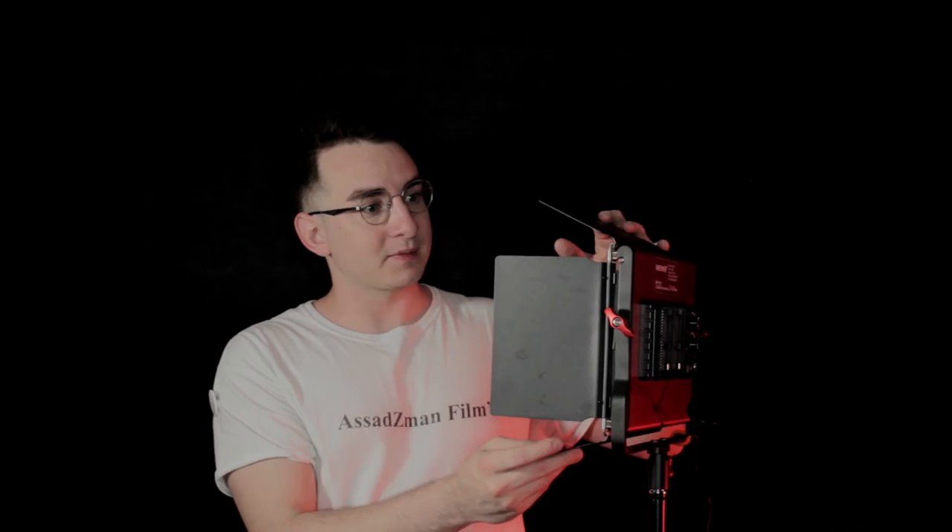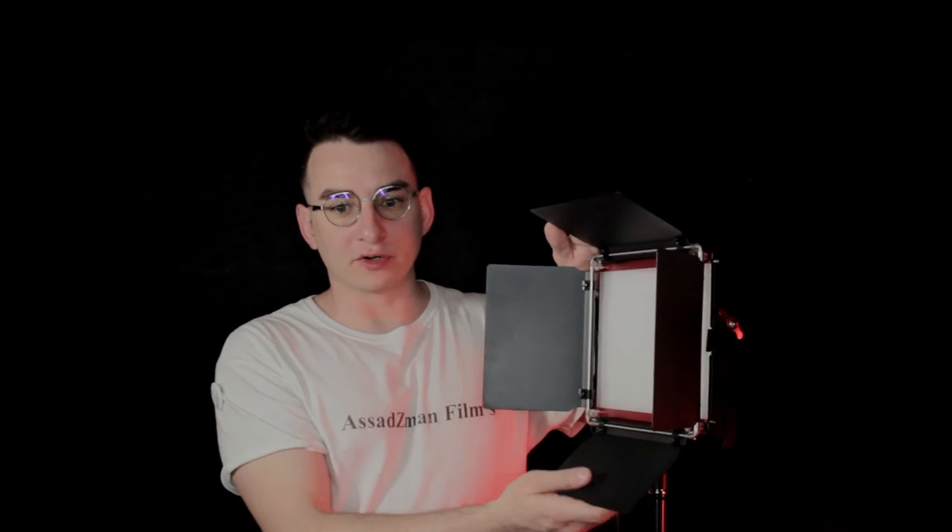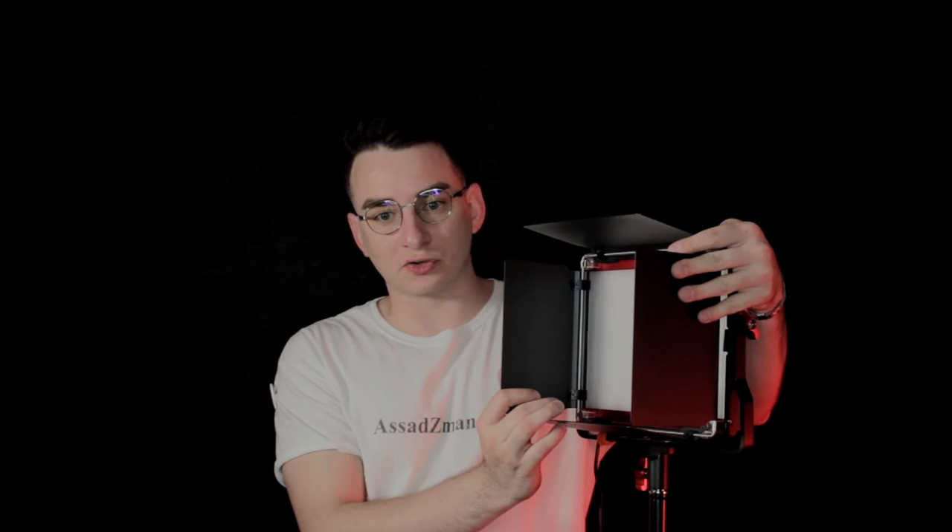They do come in red, blue, or black. They do have two battery inputs that take the NP-550. This is the model NL660. It is a bicolor light and it goes from 3,200 to 5,600 Kelvin. The light itself is pretty durable — it has a metal frame on it, which is really cool, and it makes it look super professional for how cheap it is. It does have barn doors, which is pretty cool, so you can help control the light.